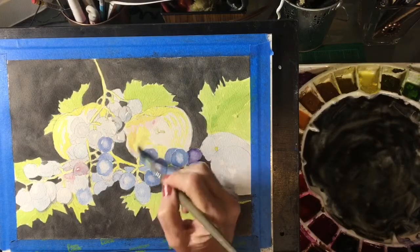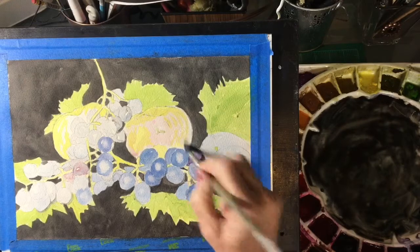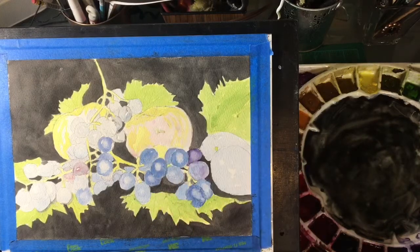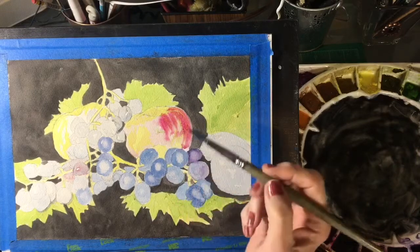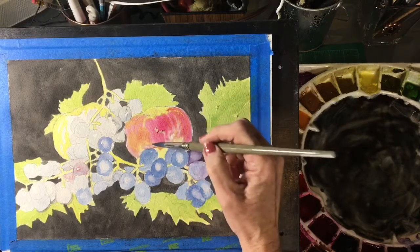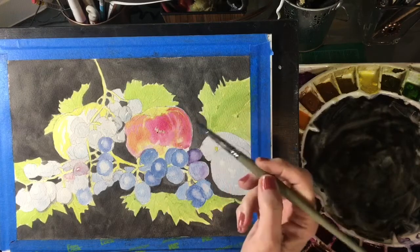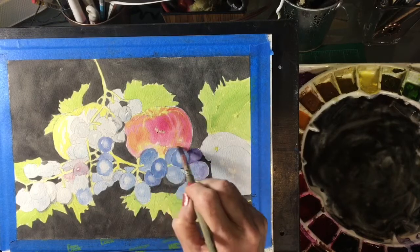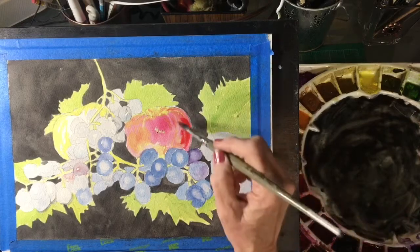To make this particularly soft, I will go ahead and wet this apple first, because we really want these colors merging together. So I'll do a little bit of the quinacridone magenta, going with the shape of the apple. Where it touches the yellow it will merge a little bit and make more of an orange color. While it's still wet, we'll drop in the pyrrole red because it is a red apple.